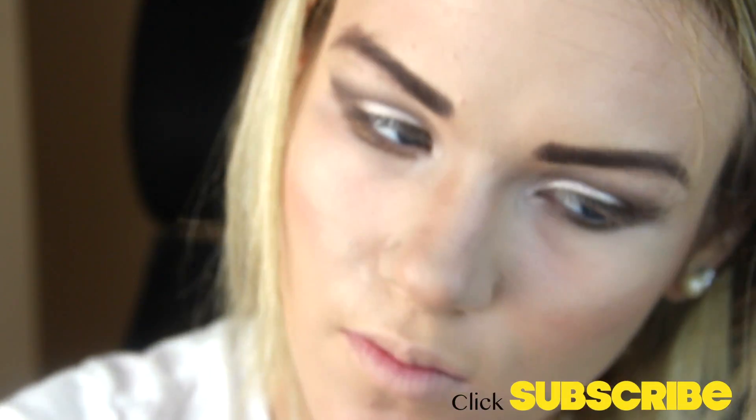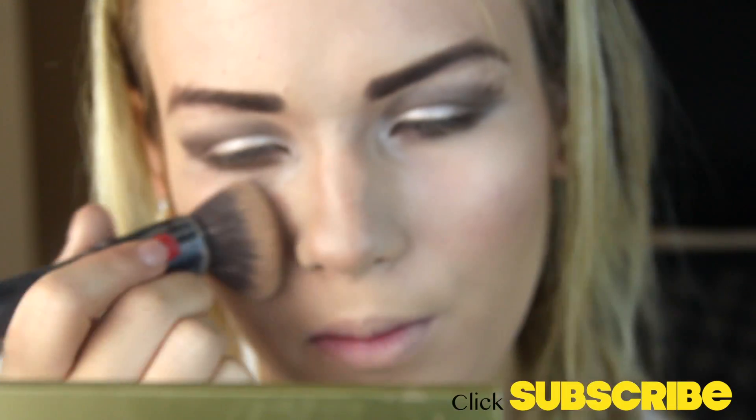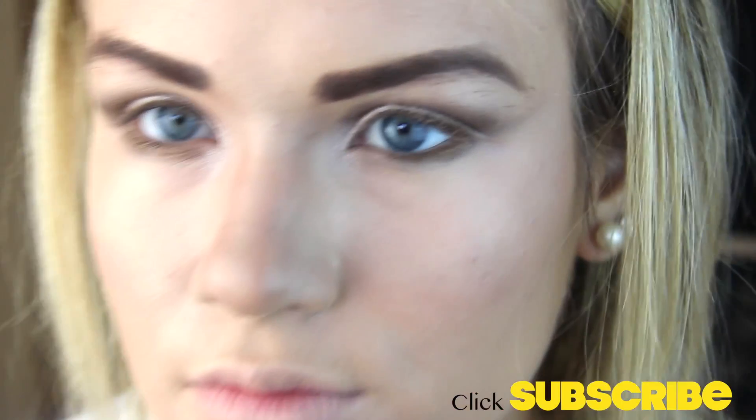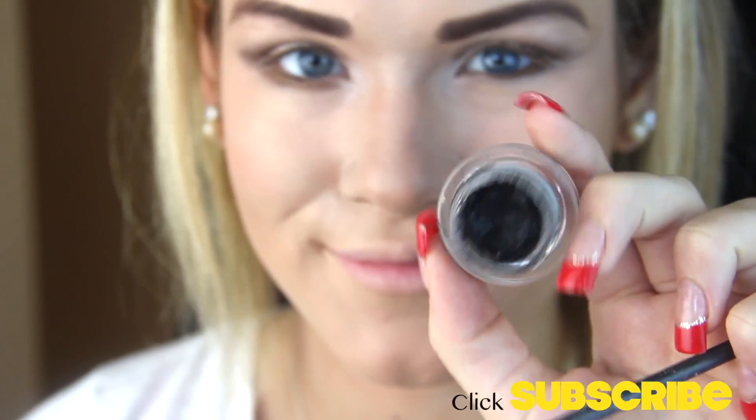I'm also applying a little more of the shimmery color to brighten my inner corners. Then with a beauty blender I'm just touching up some spots, and with a powder brush I'm cleaning up any fallout that happened during that process.